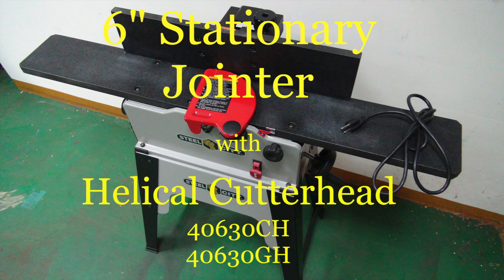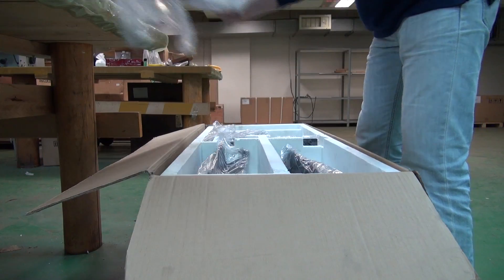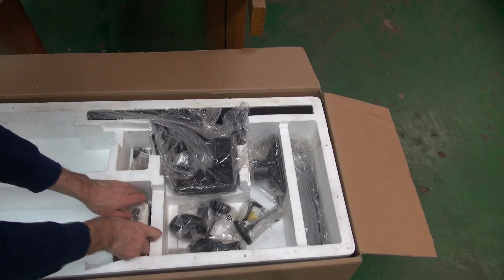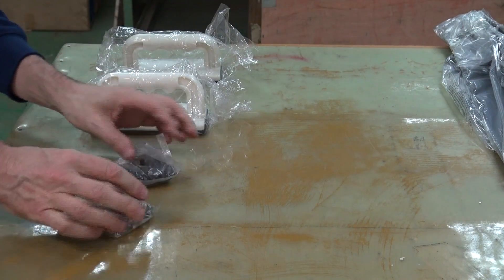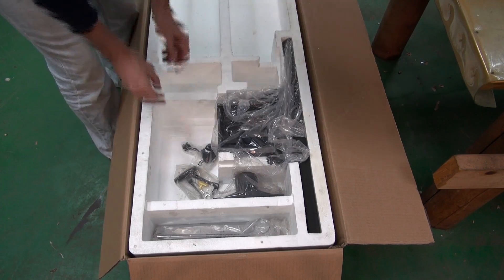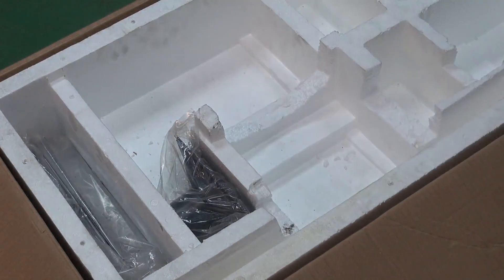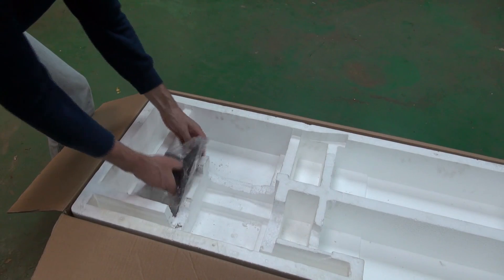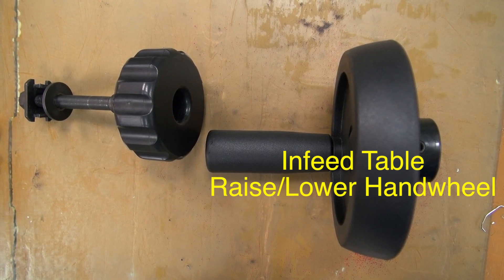The Steel City 6-inch stationary jointer basic setup. Firstly remove the jointer stand side panels, followed by the stand's legs, the push blocks, the nuts and bolts, the infeed table hand wheel and fence locking knob, the wrenches and levelling pads, the fence assembly, the jointer stand leg supports, and last but not least the dust port. You will need all of these components apart from the push blocks to complete the assembly.